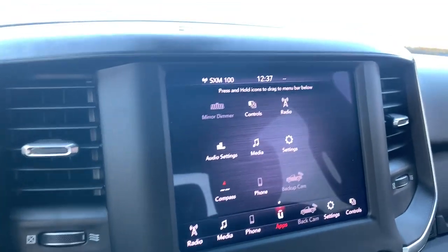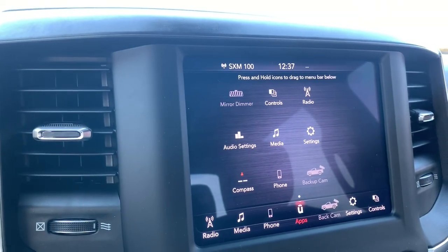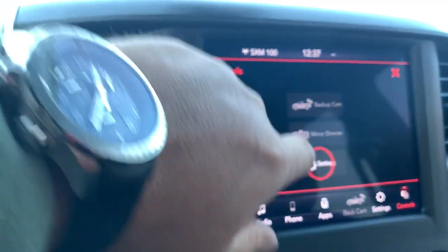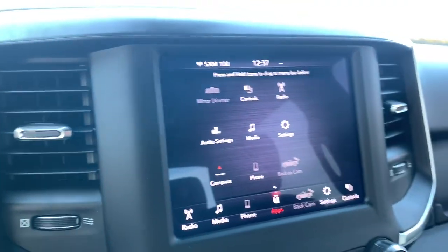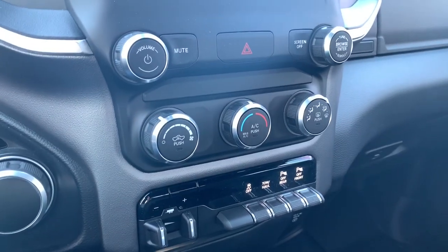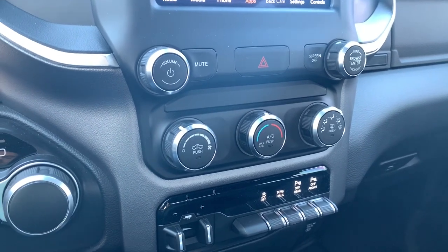Looking at the apps included — compared to my Jeep where I scroll two or three times through apps — there's not very much included here. The Alpine stereo is fantastic, much better than the Bose that was in my previous vehicle. It does have an auto dimming mirror. It has an actual volume knob and a real tuning knob, which I think is great — both fairly straightforward.